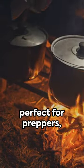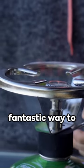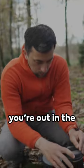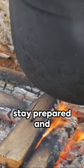This DIY hack is perfect for preppers, campers, or anyone who loves outdoor cooking. Plus, it's a fantastic way to recycle old car wheels. So, the next time you're out in the wild, remember this tip — it could be a lifesaver. Until next time, stay prepared and stay safe.